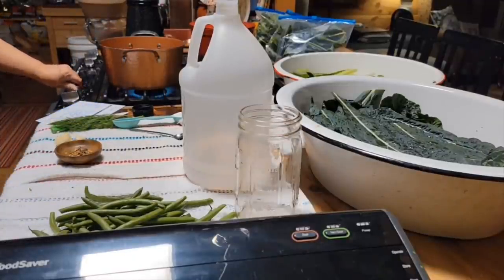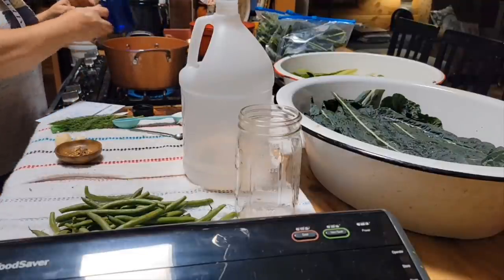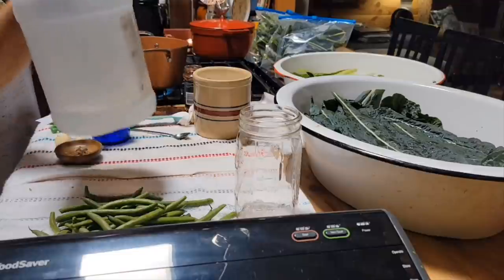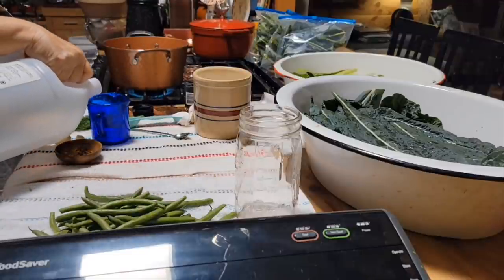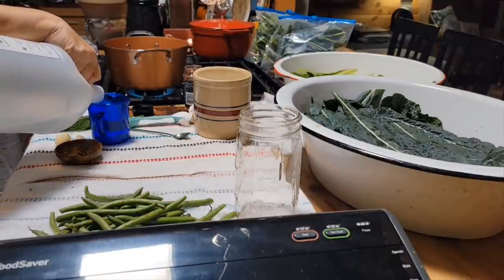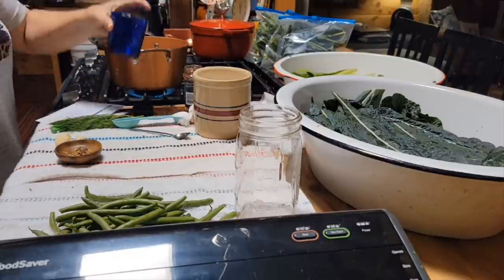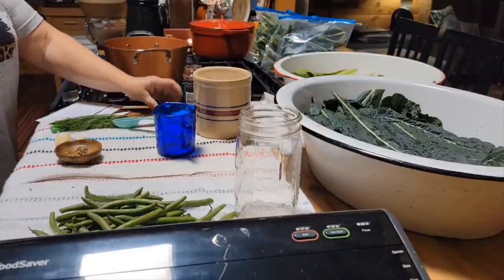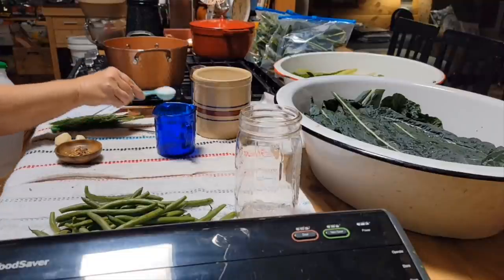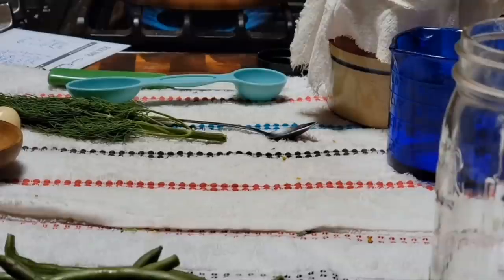We're going to start our brine now. I've got a cup of water and a cup of regular white distilled vinegar — make sure it's 5%. And we're just going to bring it to a boil because I've got a whole tablespoon of canning salt here. We're just going to cook it long enough to dissolve the salt.